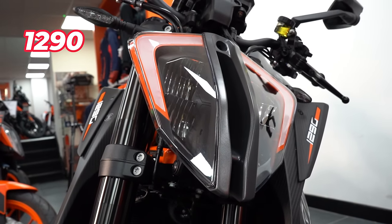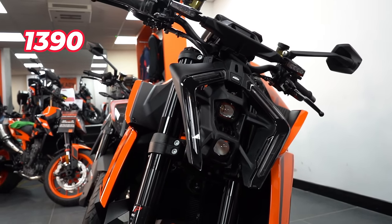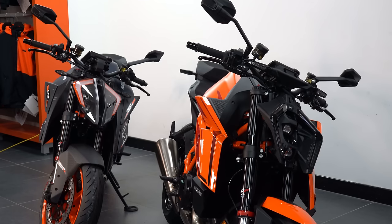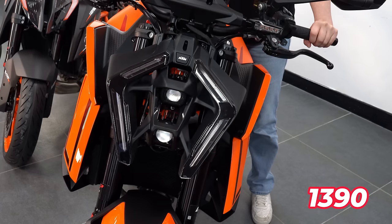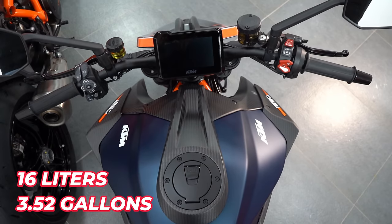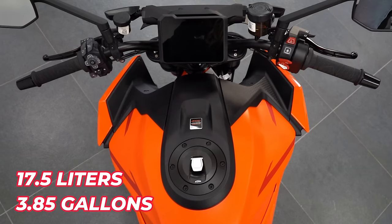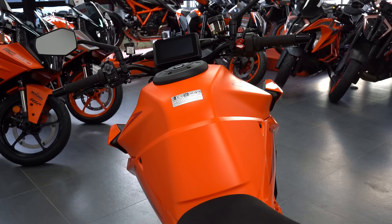Straight away you can see the headlight is extremely different — please let me know which one you prefer in the comments below. Everybody was shocked when the 990 Duke was released with that headlight, and this shares the same one, but honestly when you see it in person it is actually pretty spectacular. The 1390R just looks like it's got bigger shoulders, chunkier at the front especially with those wings. The 1290R has a 16-litre tank, while the 1390R has a 17.5-litre tank, so somehow they've managed to fit more fuel in at larger capacity, which should be good for getting more miles out of the bike.